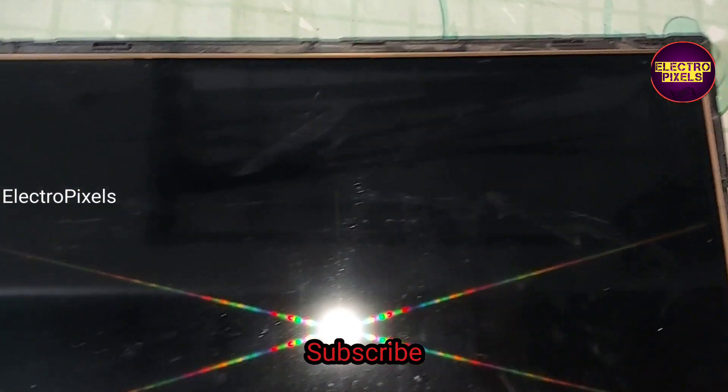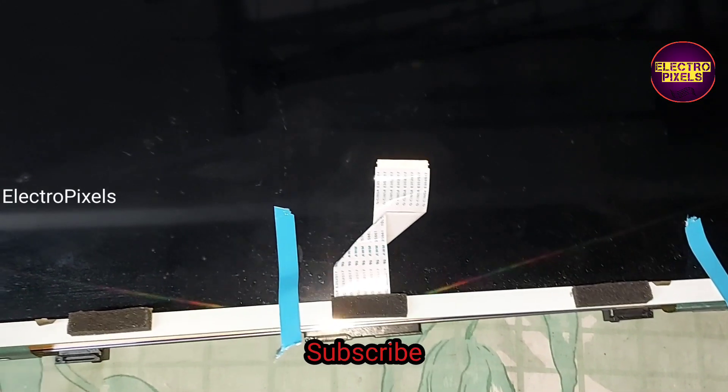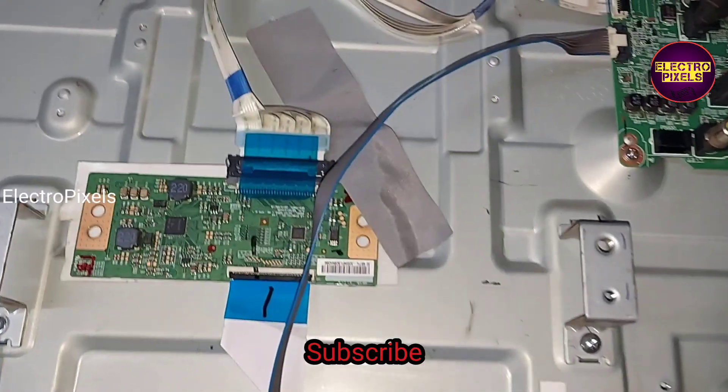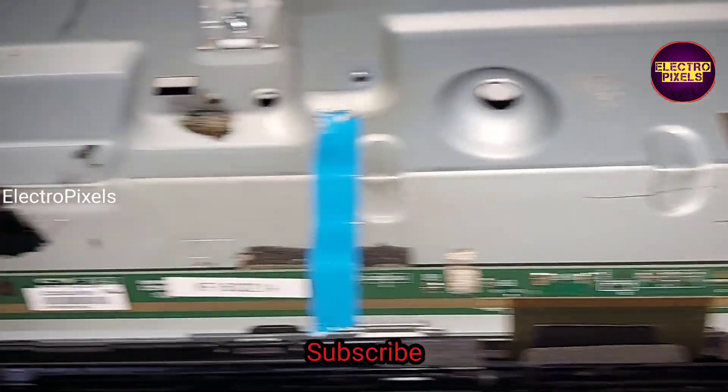Instead of the old broken panel, here we installed the new panel. Before placing the panel frame, we need to ensure that all corners are fitted properly. Finally, you can see we have fixed the panel.